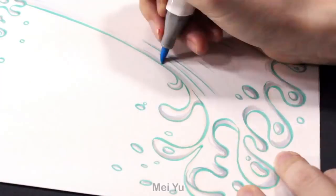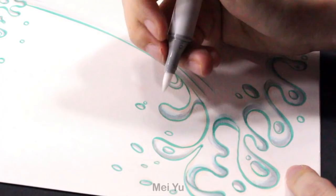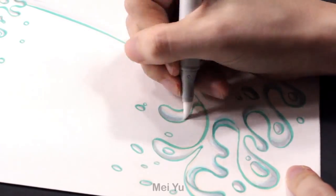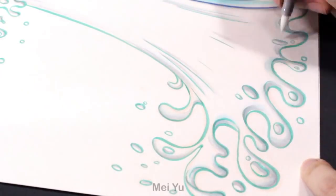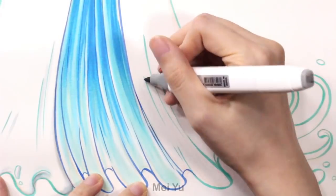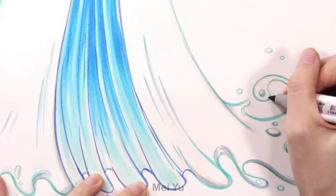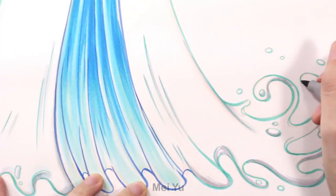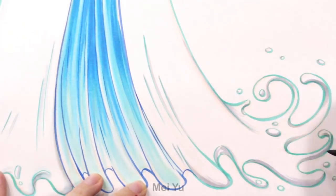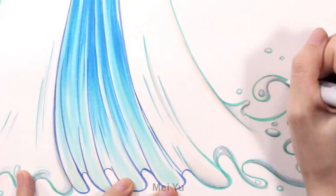I think it's so graceful. When I was blending it with my blender, it just looked so soft. The feeling was so creamy, so delicious. Okay, now I'm getting hungry.